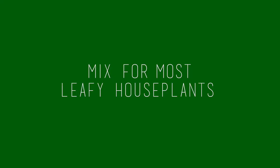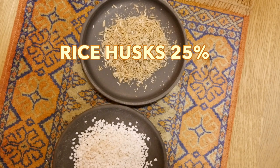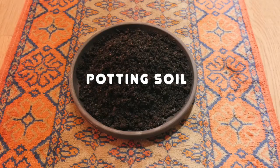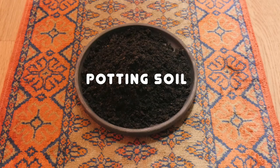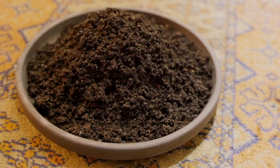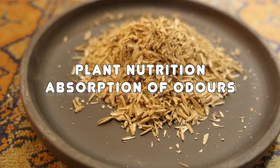The ingredients are rice husks 25%, perlite 25%, and potting soil 50%. Potting soil serves as your plant's physical and nutritional foundation. We prefer potting soil to a ready-made potting mix, as adding the other ingredients yourself lets you control the proportions. Rice husks are ideal for plant nutrition and for the absorption of odours, and it also cleans root systems for healthy growth.